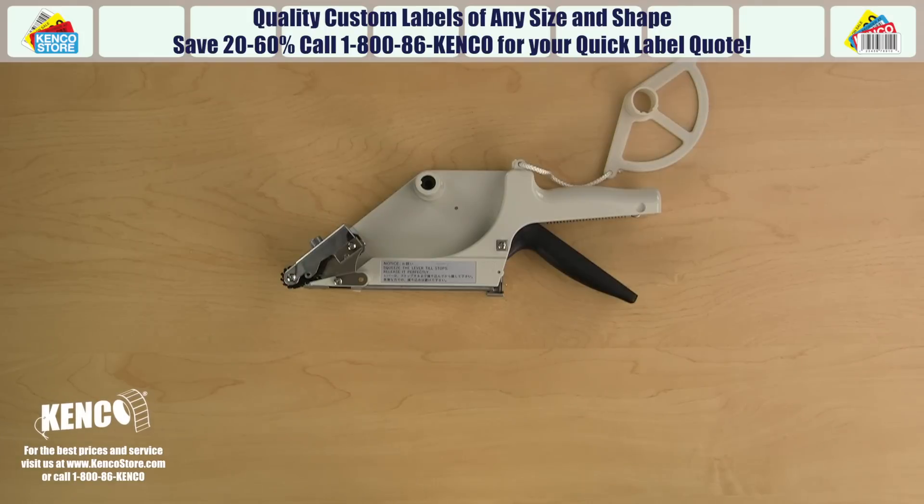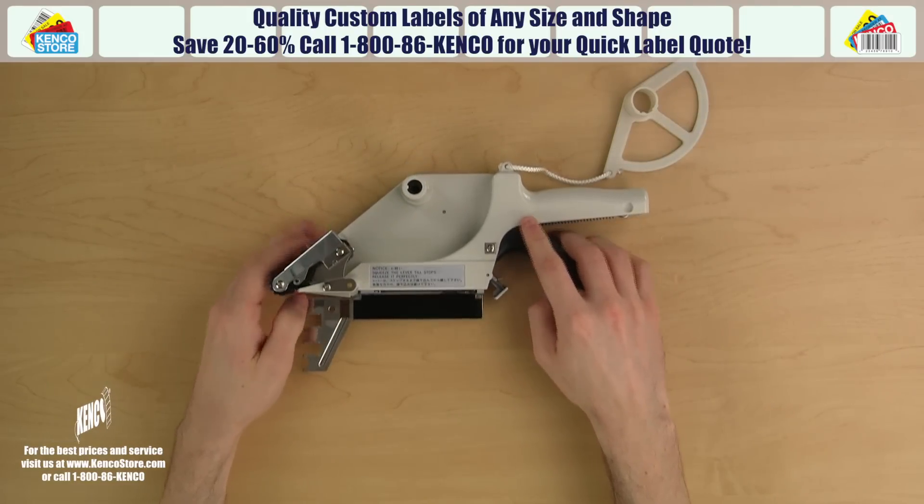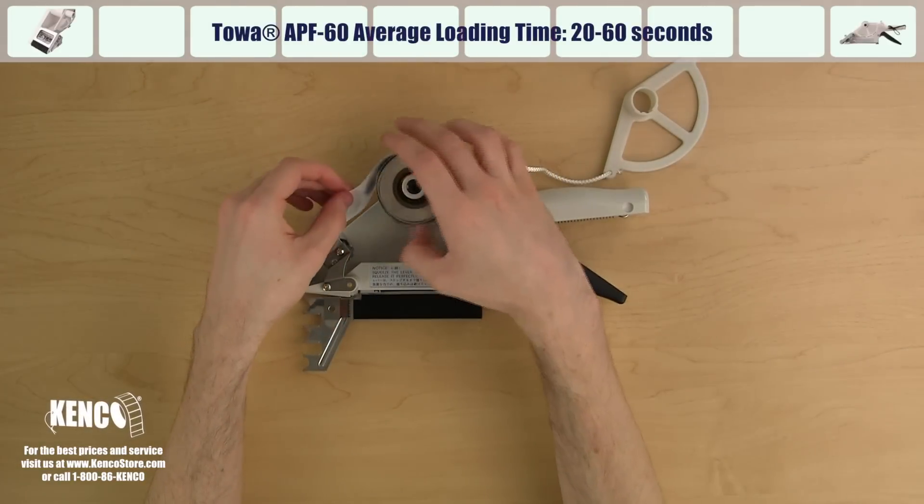Flip the applicator and open the bottom cover by pulling down on the bottom cover latch. Grab a roll of labels and place it on the shaft of the housing assembly in a counterclockwise direction.